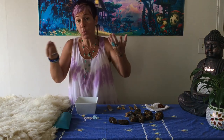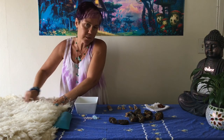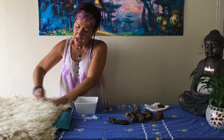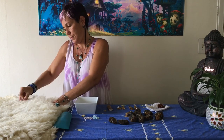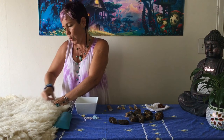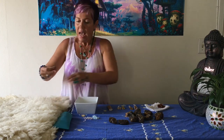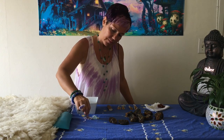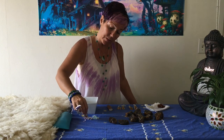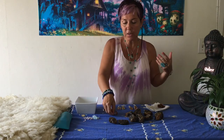Now I'll do the same test with the fake amber piece. I'm going to rub it on the wool wrap — and as you can see, absolutely nothing happens because it's fake. This is another great way to know if amber is real without damaging it.